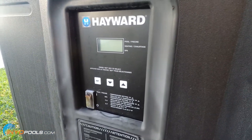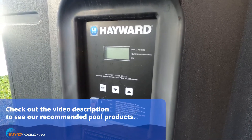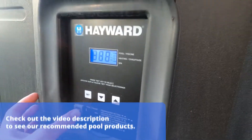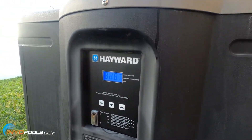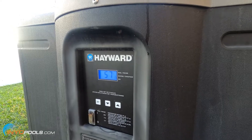To give you an idea of what we're working with, it's a 95,000 BTU Hayward Heat Pro heat pump on a 10,000 gallon pool. We'll go ahead and turn it on — the fan will turn on first, and then in a couple minutes the compressor will turn on.